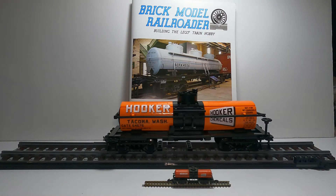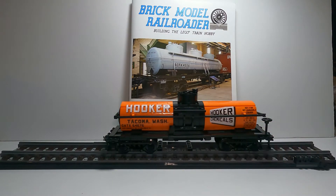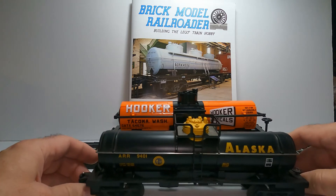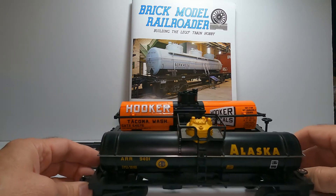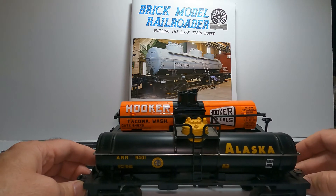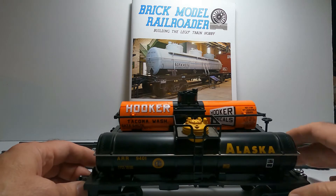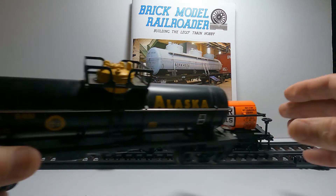Brick Model Railroader offers some beautiful products — cars and parts — and they just came out with a nice SD40-2 locomotive. The Brick Model Railroader tank car is approximately the same size as this Lionel O27 gauge tank car, slightly bigger, but it's obviously very detailed — even more detail, I think, than this Lionel tank car.